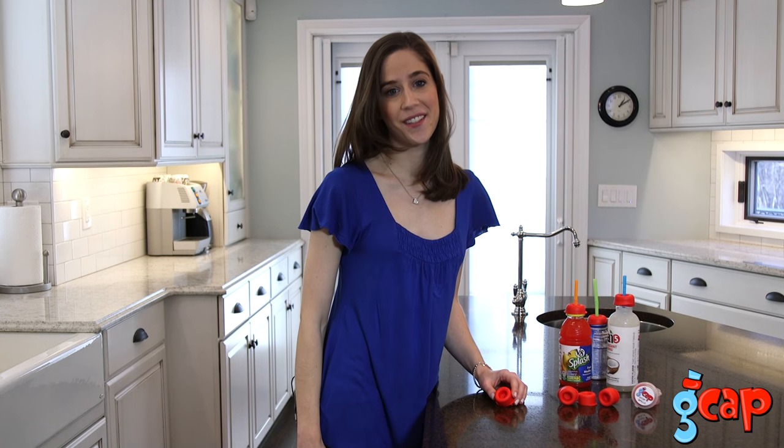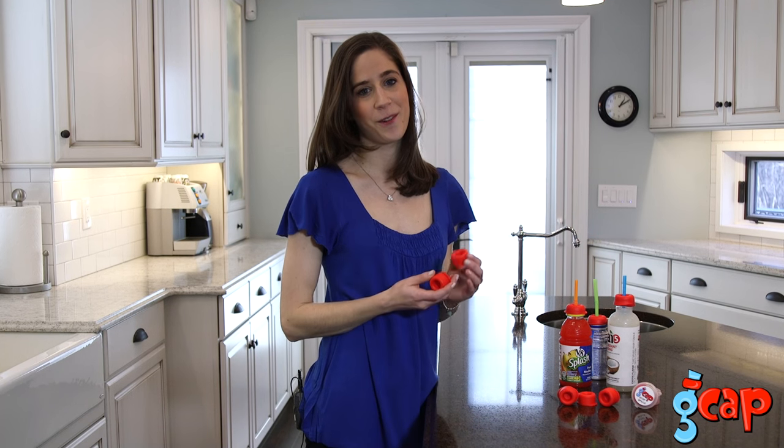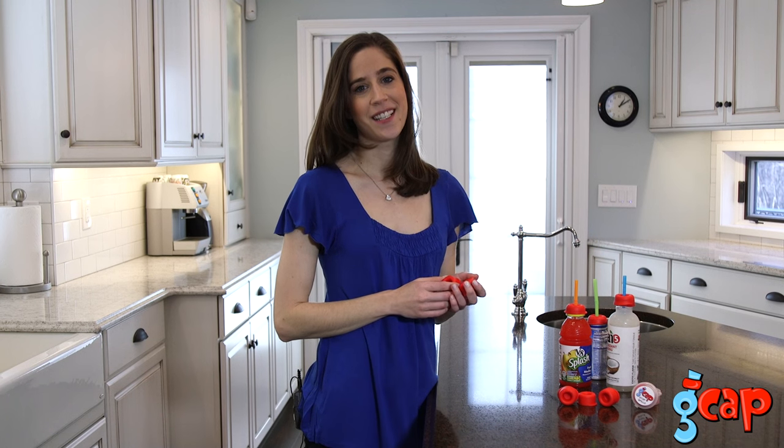Sometimes the simplest little things in life make our life so much easier. That's what the GCAP has done for me. Thanks for watching. Join us and become a part of the GCAP generation.